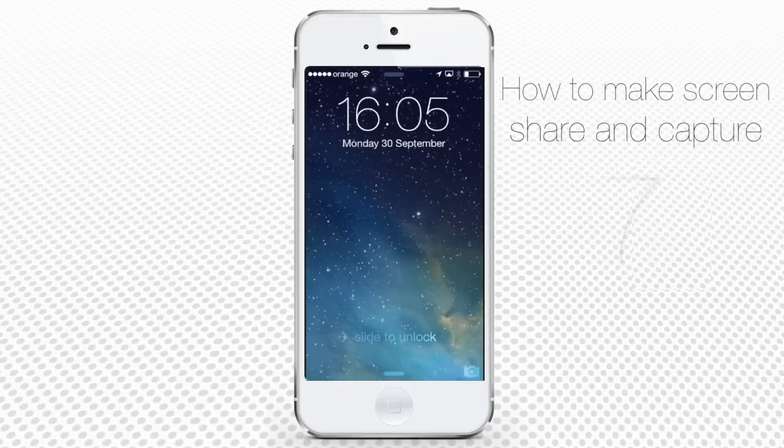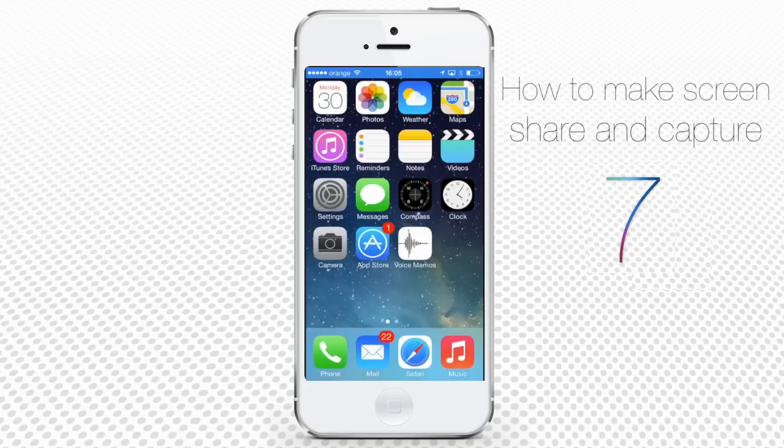Dear friends, today is the moment of truth, a rite of passage, the handover of ancient habit. Today, we're going to show you how we do it. If you came to this tutorial to find out how to capture the screenshot of your iOS mobile device, today we will not disappoint you.